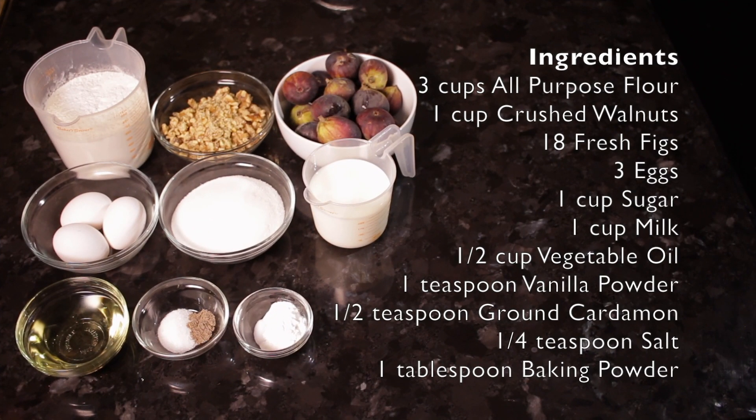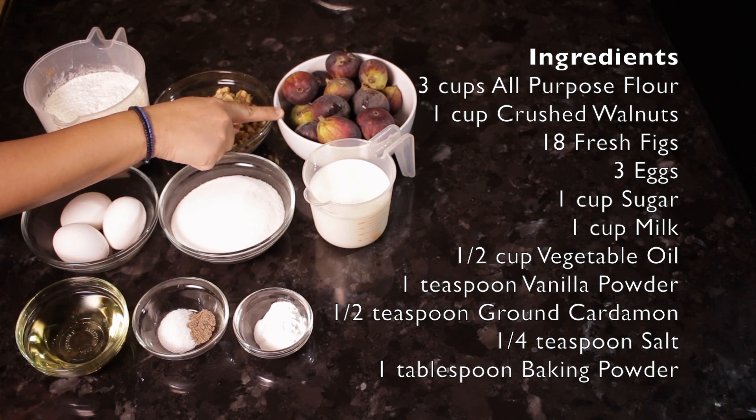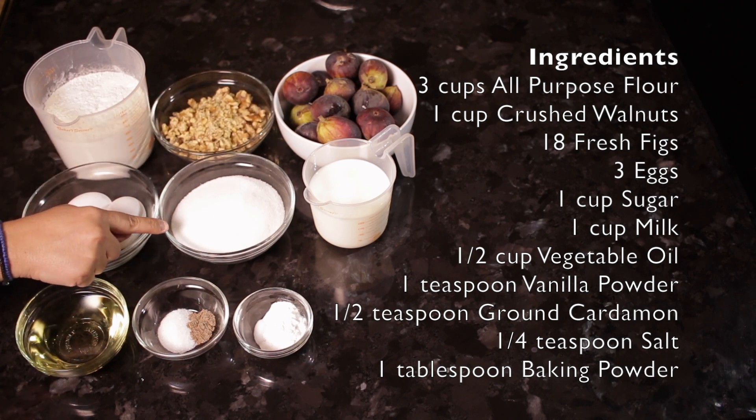These are the ingredients for the fig and walnut cake. You will need 3 cups of all-purpose flour, 1 cup of crushed walnuts, 18 fresh figs, and 3 eggs.